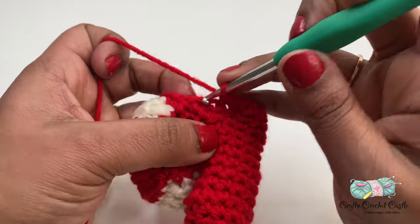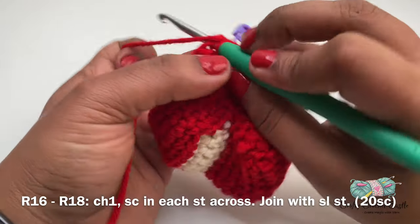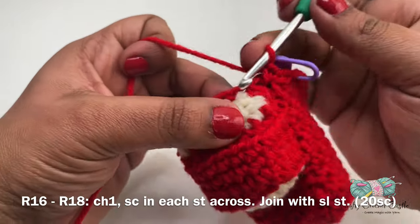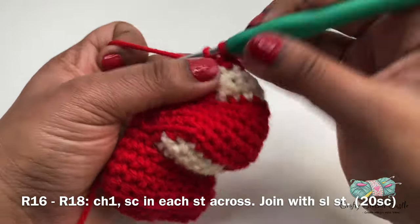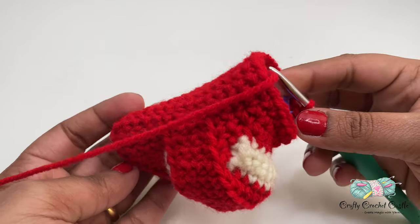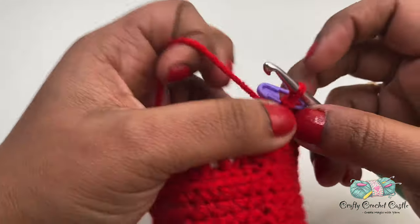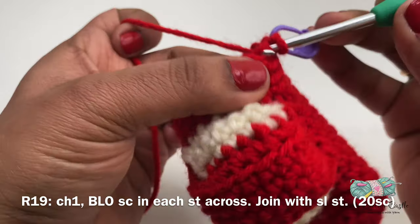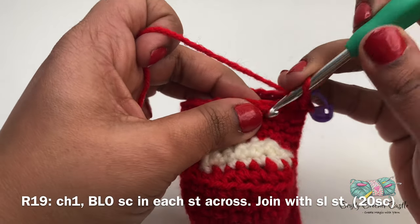I will join using a slip stitch. I'll be repeating the same pattern for rows sixteen, seventeen, and eighteen — chain one, one single crochet in each stitch across, join with a slip stitch at the end of each row. Each row will have a total of 20 single crochet. At the end of row eighteen our car looks like this. Now let's start working on row nineteen — chain one, one single crochet in each stitch across, working only on the back loops. This row will also have a total of 20 single crochet.